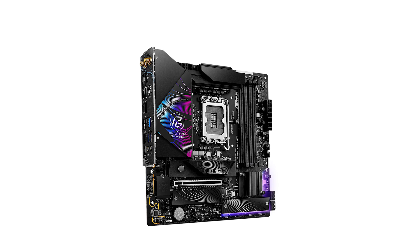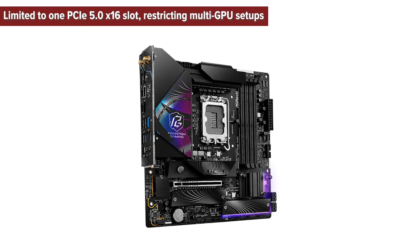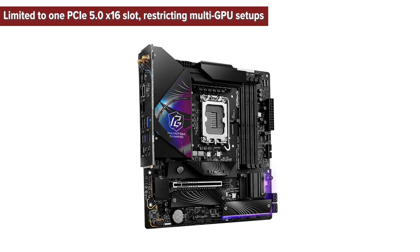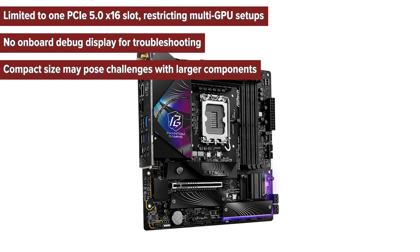What are the pros and cons of choosing this board? Cons: limited to one PCIe x16 slot, restricting multi-GPU setups; no onboard debug display for troubleshooting; and compact size may pose challenges with larger components.